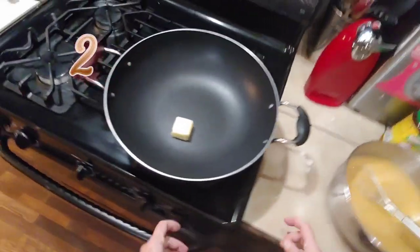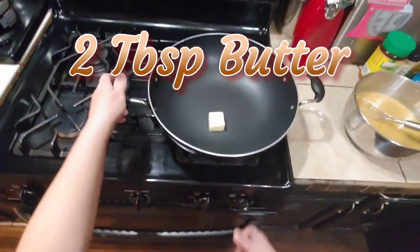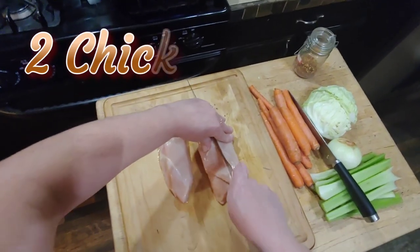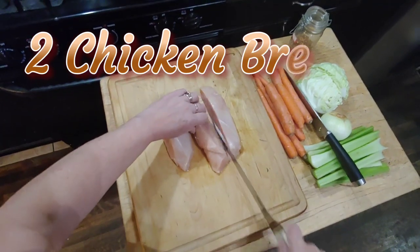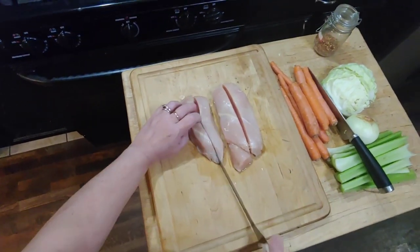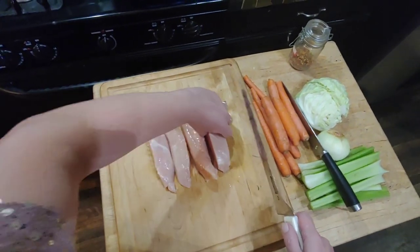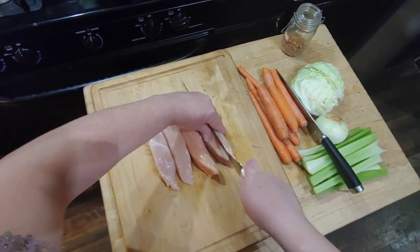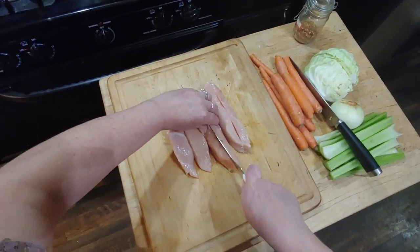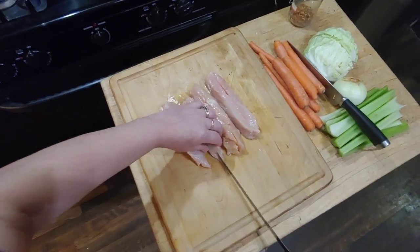Now we're going to melt two tablespoons of butter into a large skillet. We're going to get two chicken breasts and dice these into small pieces. If your chicken is just a little bit frozen like mine, it will actually cut easier. Start by slicing it in half down the center, then turn it so it has a flat edge to sit on, and slice it straight down the center.